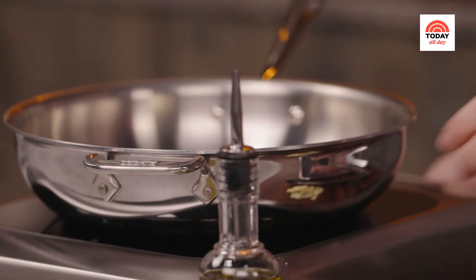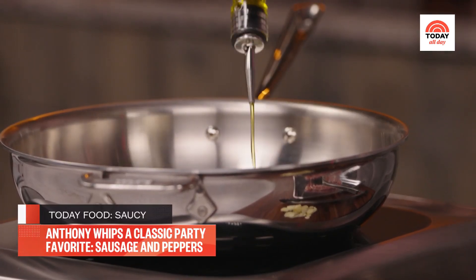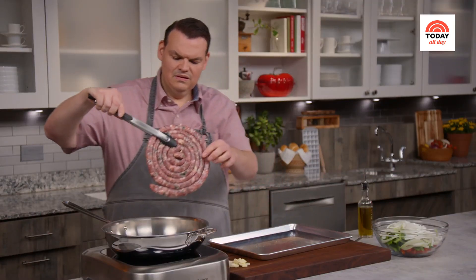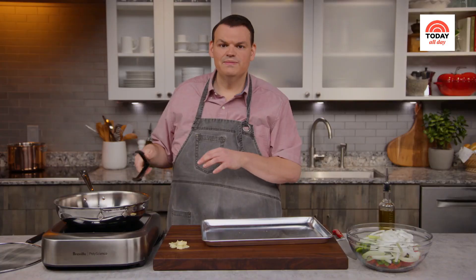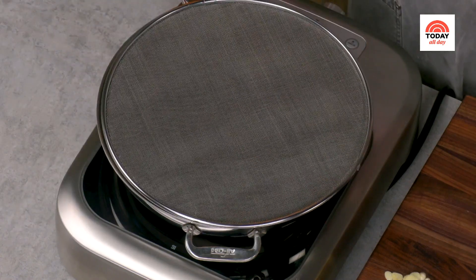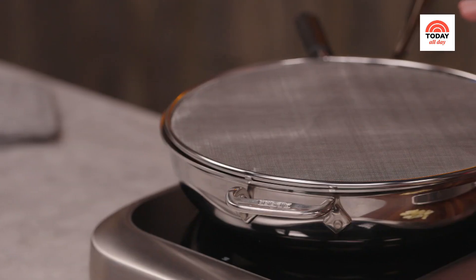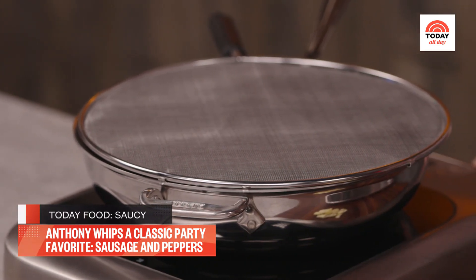Now that the sausage is prepared, time to start cooking. Add about two tablespoons of extra virgin olive oil to a large, high-sided skillet and get it nice and hot. Add your sausage and press it down to make sure it's making contact with the pan. I'm using a splatter screen — it really does help cut back on the amount of grease that comes flying off as your sausage sears. I'm going to cook it on both sides until it's nice and seared, about six to eight minutes per side.